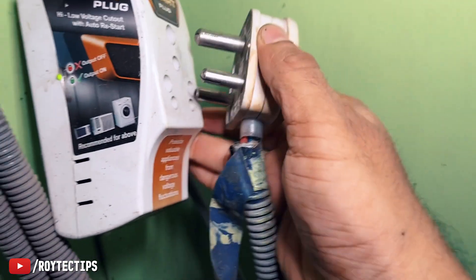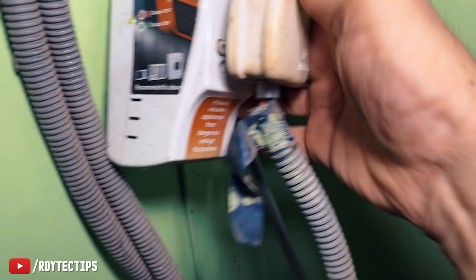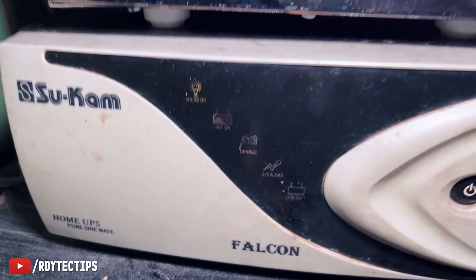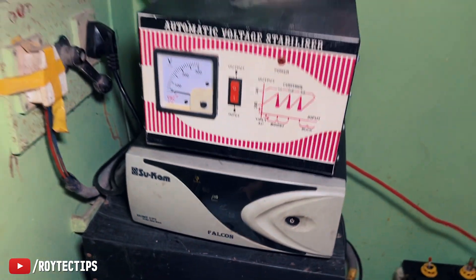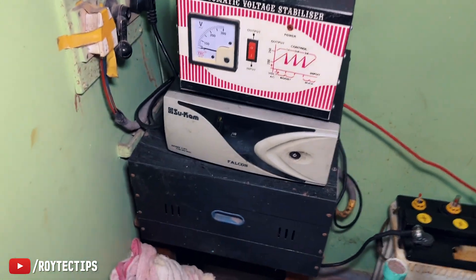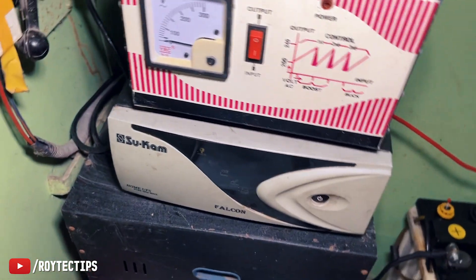So let's plug the inverter in — inverter plugged. As you can see it has started charging. Let's see whether it gives us backup or not.